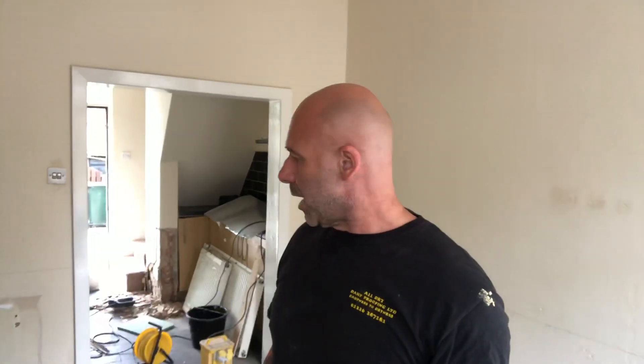Happy Friday, Damp Sam here. Very interesting job what we've got today. We're in Wurzborough, Barnsley. We started knocking off to put in a new damp coursing and some remedial work, and straight away I've noticed something I thought people wouldn't mind seeing on video. It's a common problem in a lot of properties around this area, and I'm just going to explain and show you what happened.